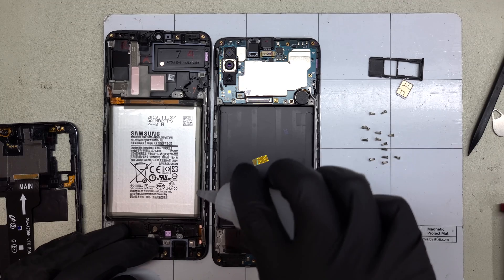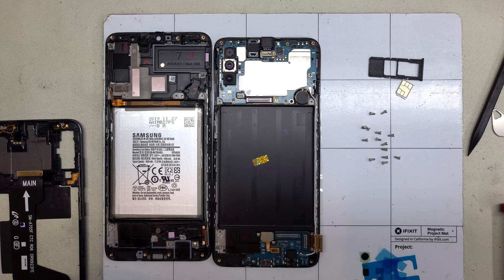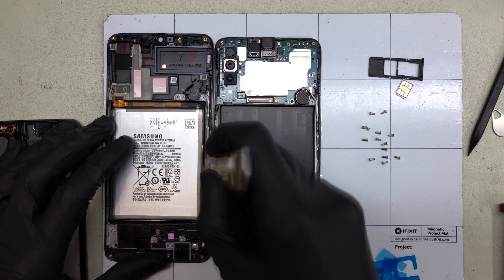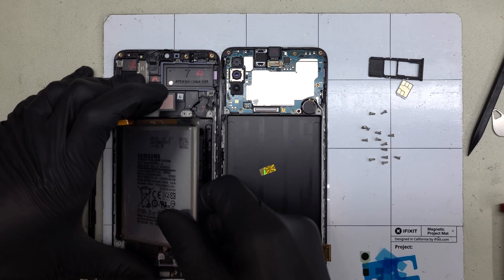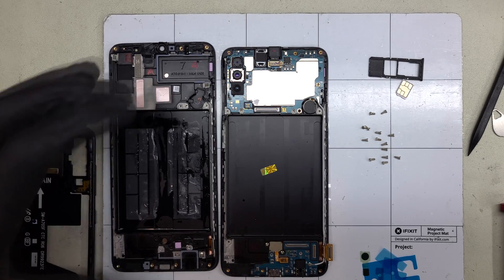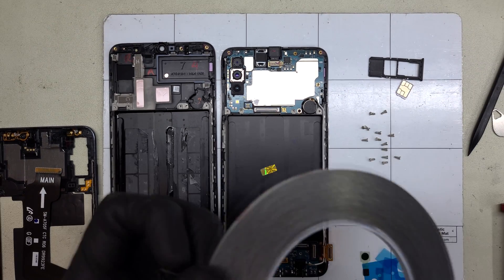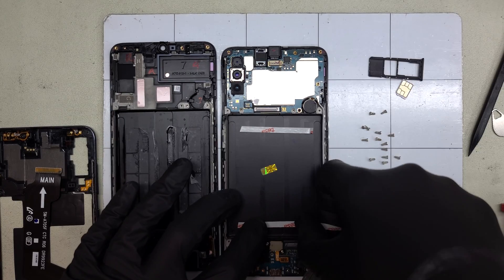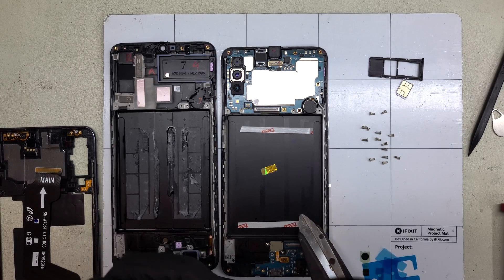The battery is a pain to remove — there's a ton of adhesive holding it in place and it requires a lot of prying to remove. Heat can help and alcohol does soften the glue, but safe battery removal is pretty important for the rest of your device. I'm going to add just the right amount of adhesive to the new frame. In all honesty, this amount is slightly overkill anyway, as the battery is held in by many other board components.